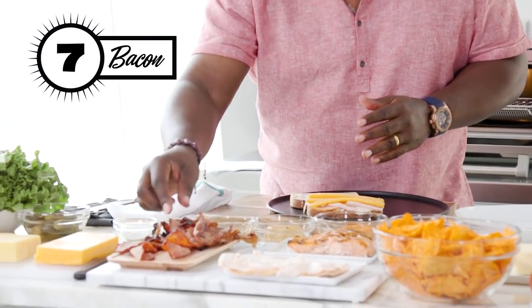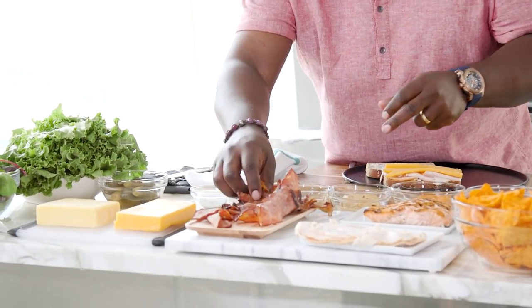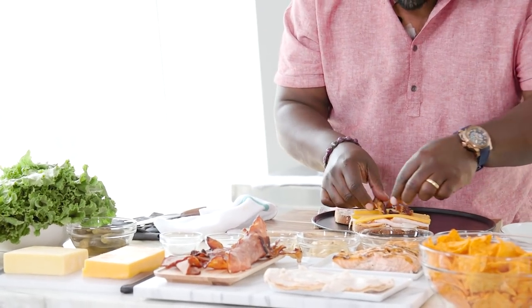We got turkey bacon. Everyone's doing turkey bacon. But if you really want taste, which is what I'm going for, let's go down in the bottle — because that's where we got that bacon, bacon right down there.